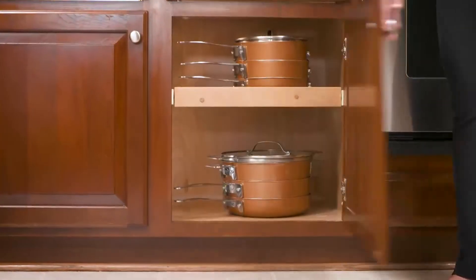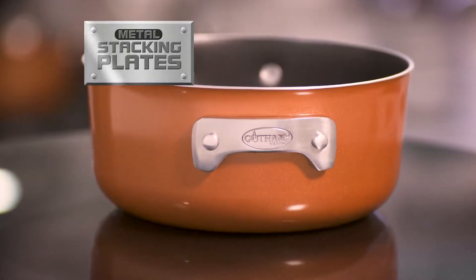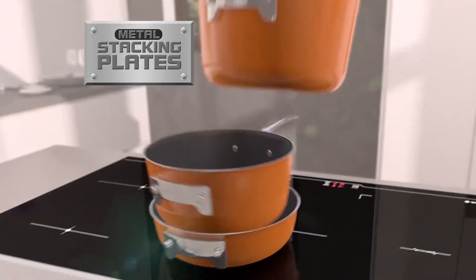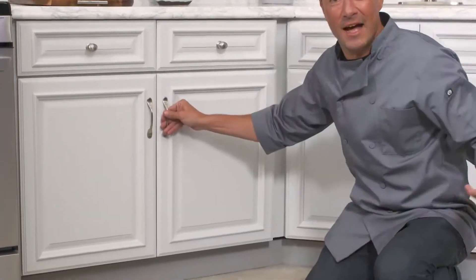Finally, you can have an organised kitchen with every pan and lid right at your fingertips — all because of the solid metal stacking plates that allow the entire set to fit together without scratching. Your cupboards will go from disaster to delightful.